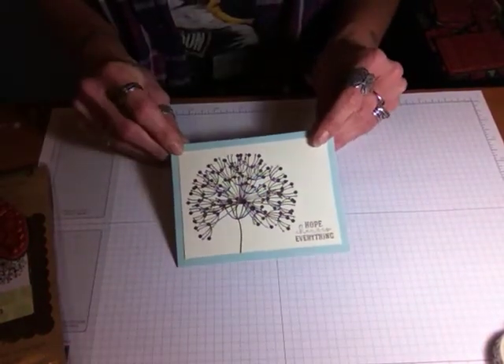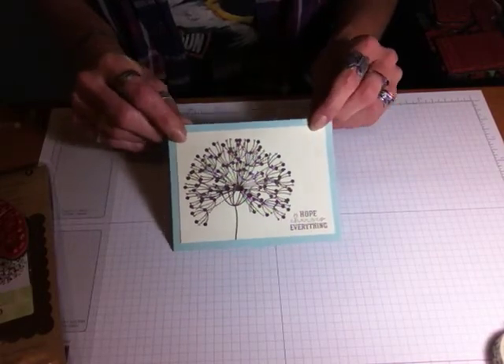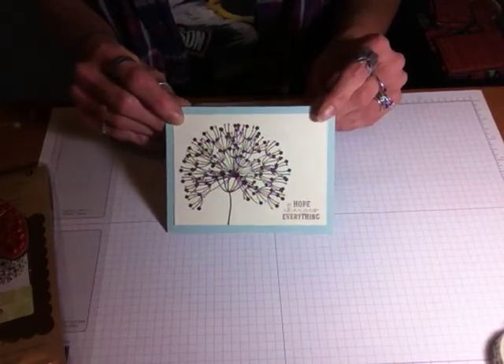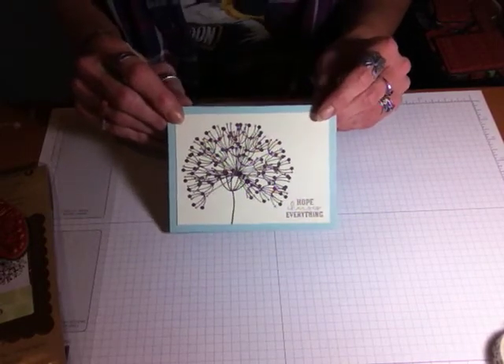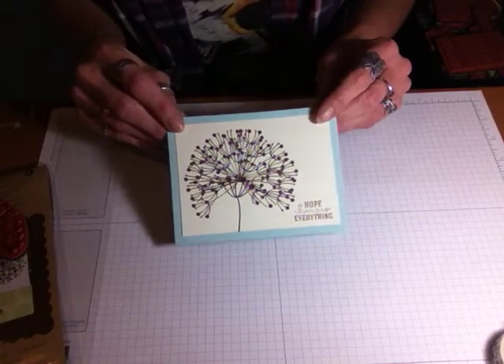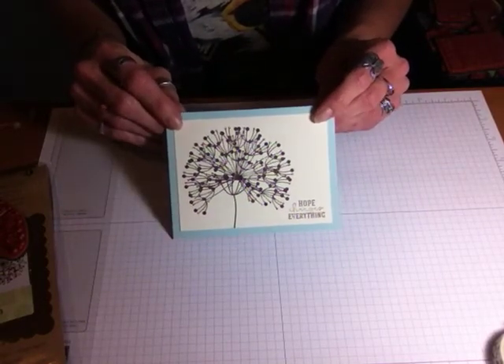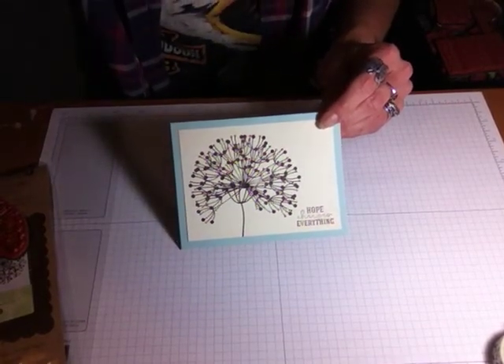I hope you like this Back to Basics series that I'm going to do — perfect for beginners. Every day there are loads of new stampers, and I just thought they would like to see how easy it is to make a cute card with very minimal supplies. Thanks for watching. Bye!